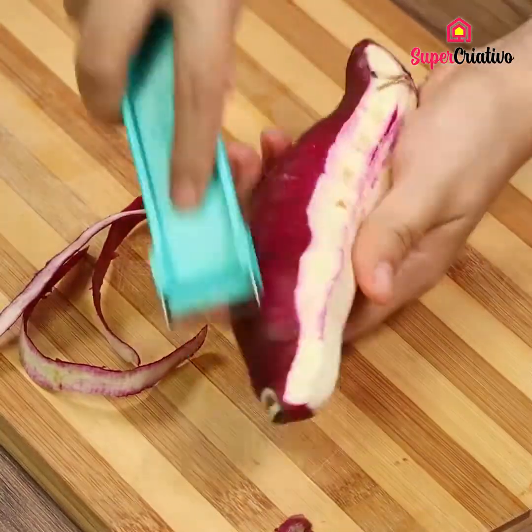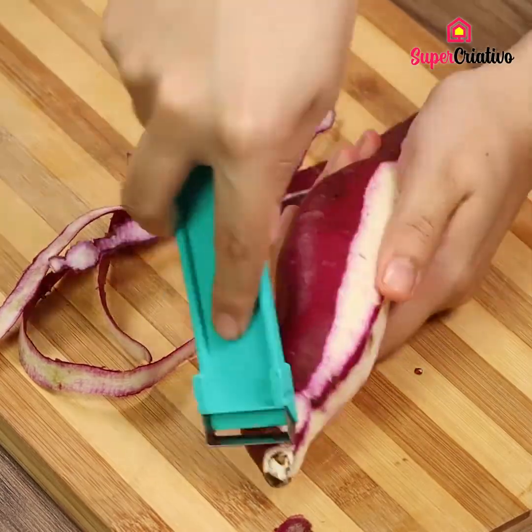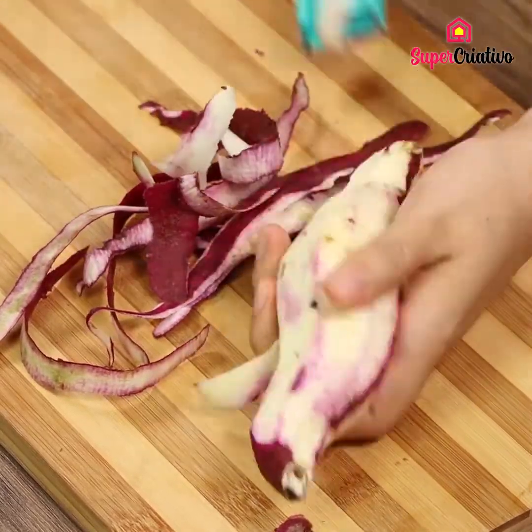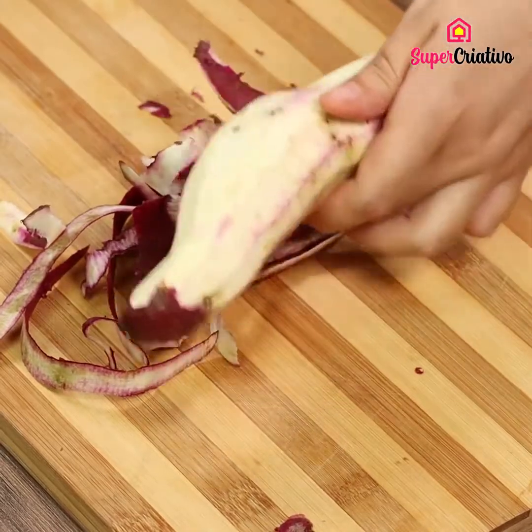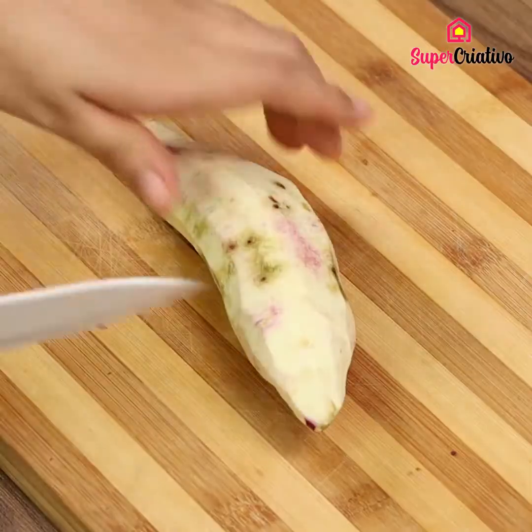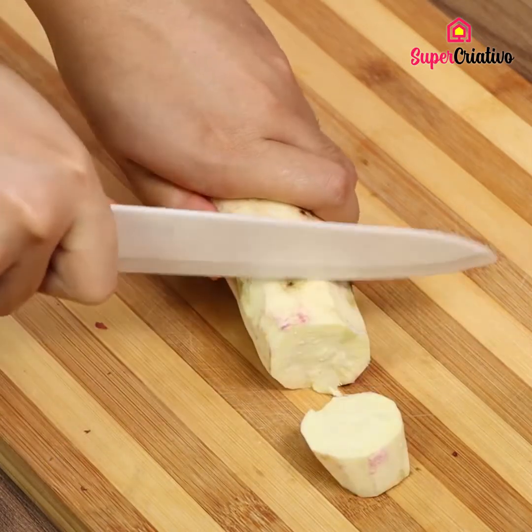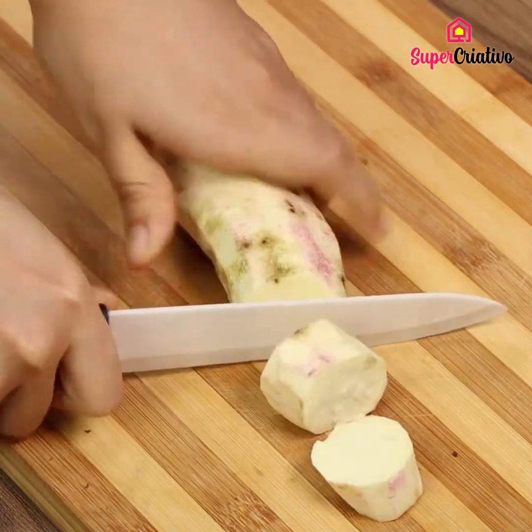Let's start our recipe peeling one small sweet potato. Then slice it. Do you guys like sweet potatoes? Write in the comments down below — I love sweet potato.